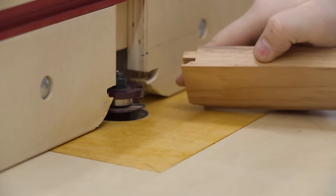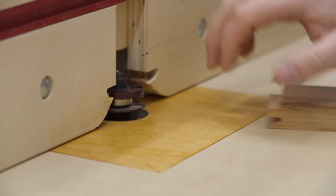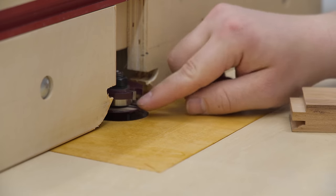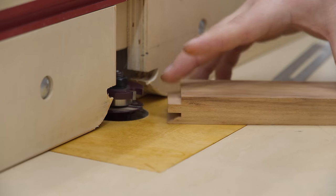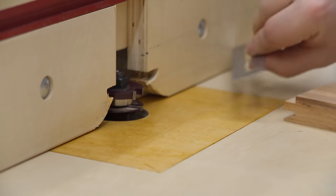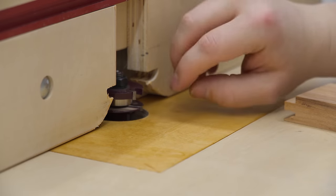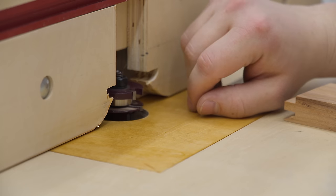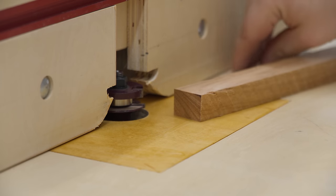For all cuts, keep the good side — the front face of the door — facing down, and the inside facing up. This is the coping bit, or what I call the tongue bit. The bearing sits between two cutter heads so no material is removed in the middle, creating a tongue. This is used on both ends of the short rails. For placement, the bearing needs to be perfectly in line with the fence, and the height depends on the profile and how much you want exposed.